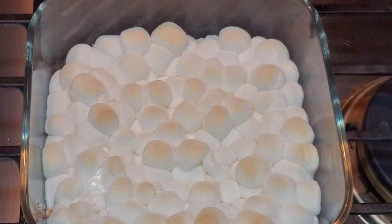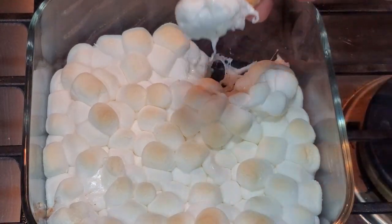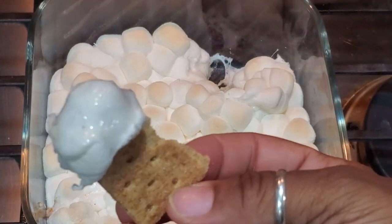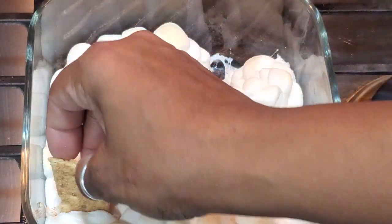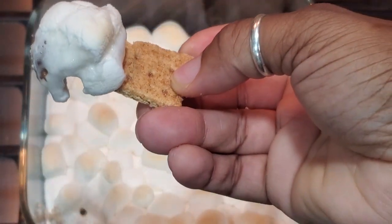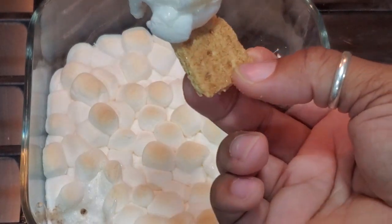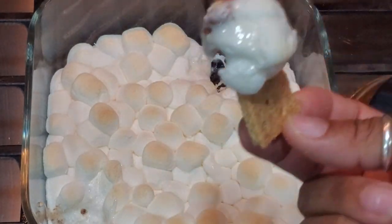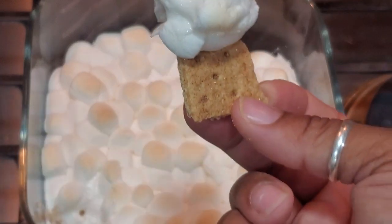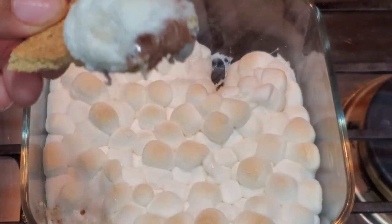All you do is just get a graham cracker and you just go in like this. See the white chocolate side? It's melted all in the marshmallows, and there's also some chocolate on the chocolate side. That's it — a quick easy treat. You don't have to worry about outside being cold; if you want s'mores, you can do it inside. There's lots of ways you can make this, but I wanted to share the way I do it really quick for me and my stinker butt.